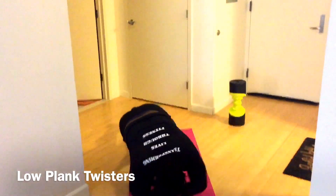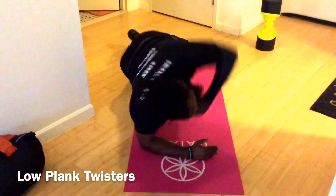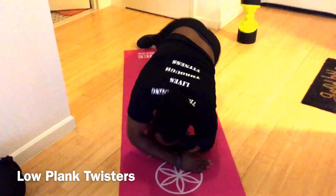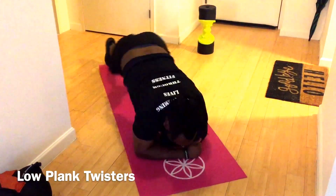Showtime — low planks, let's do it. Get that twist, take a dive, open up. Get those obliques. I secretly hate these.